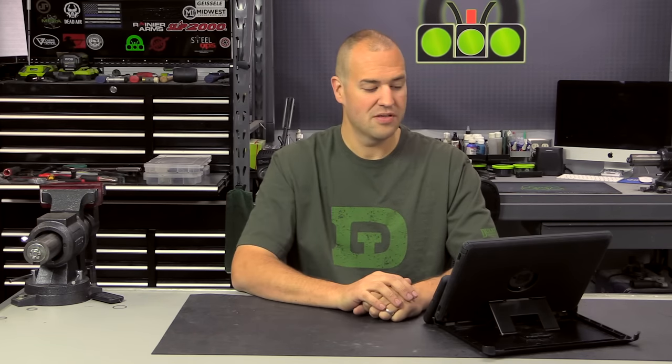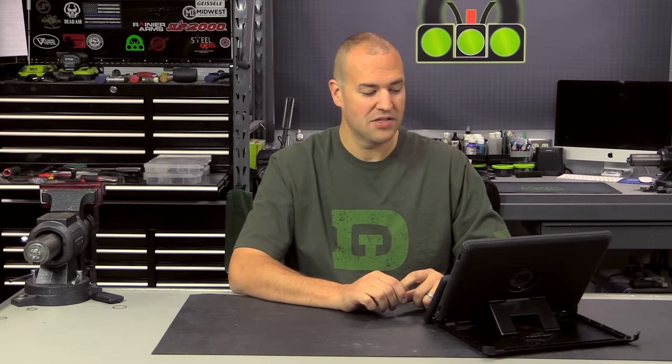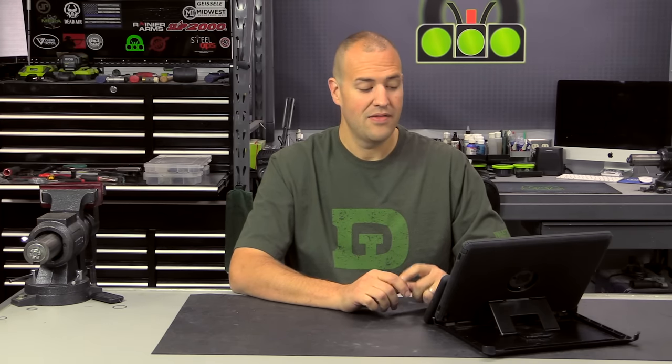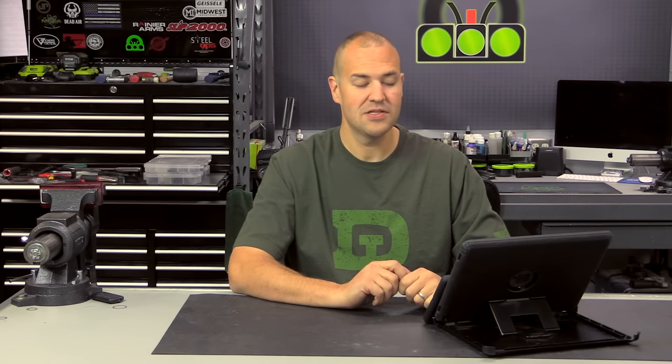Next question is from Quentin Johnson — awesome to see him again, he's asked questions in previous episodes. How do blast cans compare to a flash suppressor or a compensator? And would they be a good choice for a 14.5-inch barrel to get it to 16 inches?